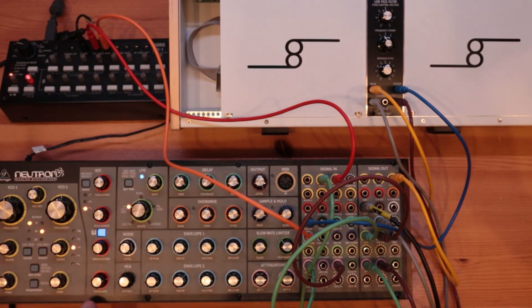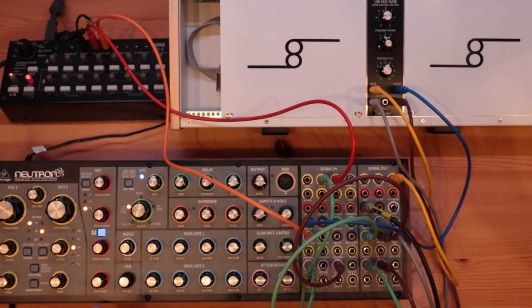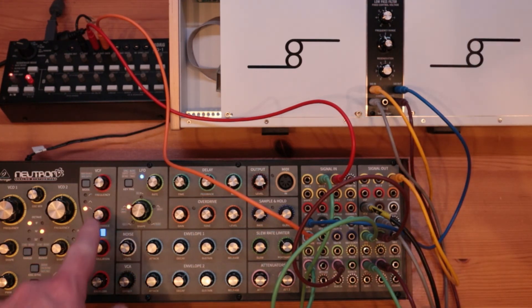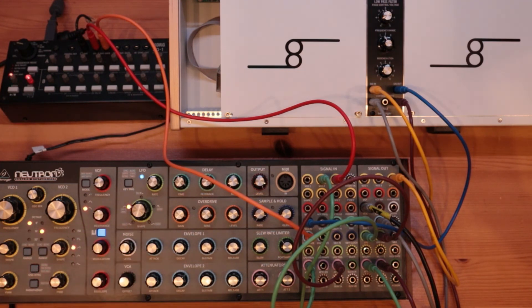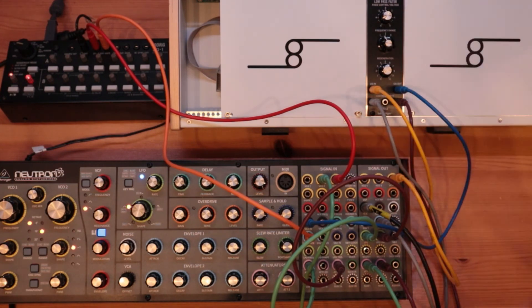Now, one thing that this one has that the 904A doesn't have is that you can control the resonance with the cutoff.